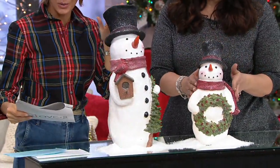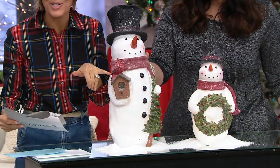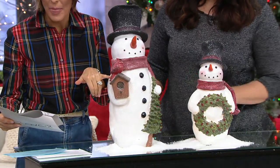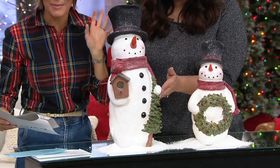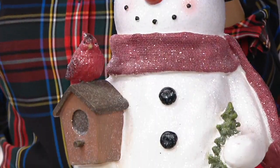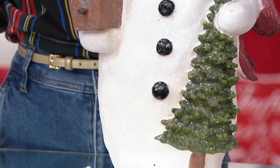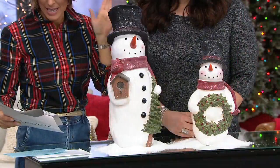And then this is the taller one, the $46, 20-inch snowman. He's holding a tree and the birdhouse with the cardinal on it. If you want the 20-inch, there's only five dozen to go around. You can do an easy pay of $7.72 to get him home.